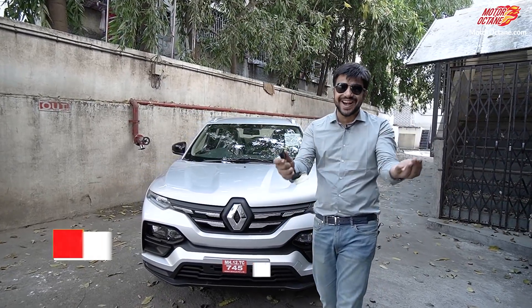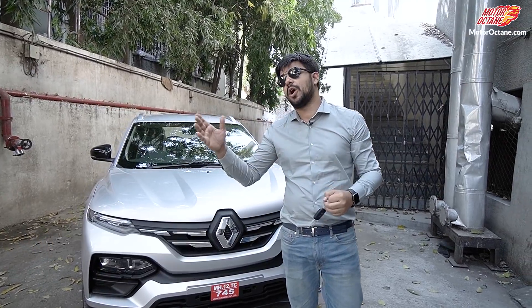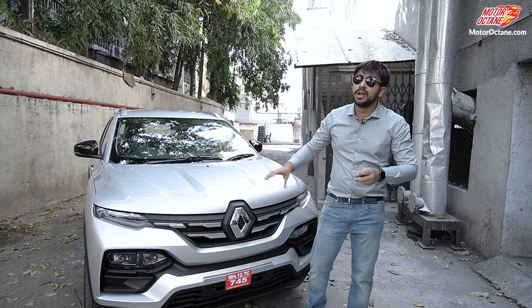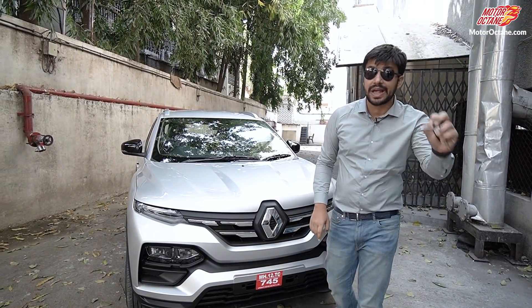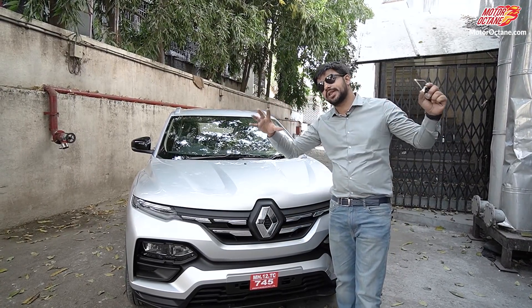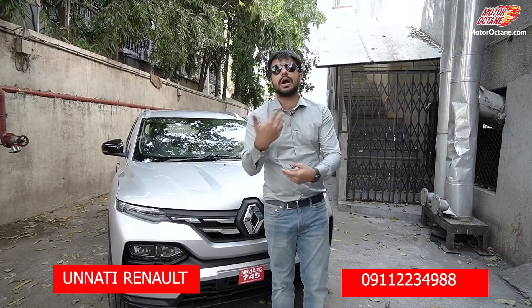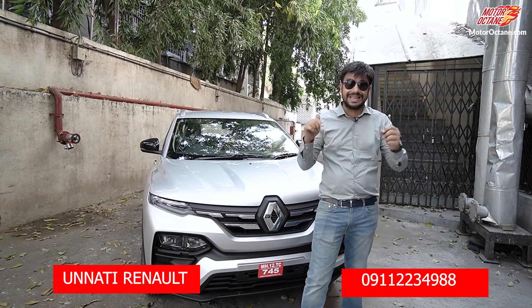Hello everyone, welcome to Motor Octane. Last time we had a review of the Kiger, and you told us about the lower variants. So today we are going to give you a video of the Kiger's RX-L variant. We have a Renault Unnati dealer based in Pune. If you want to purchase a Renault Kiger, you can connect with them — the number is given on screen.